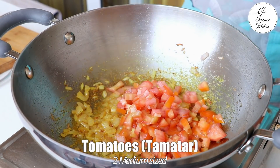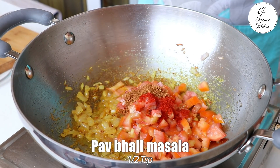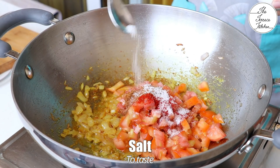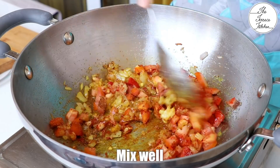Next add 2 medium sized tomatoes, 1 tsp red chilli powder, 1 tsp pav bhaji masala and salt. Salt should be as per the quantity of tomatoes. Mix well.